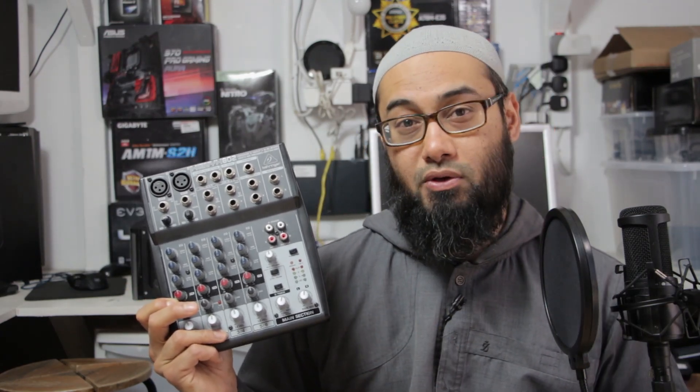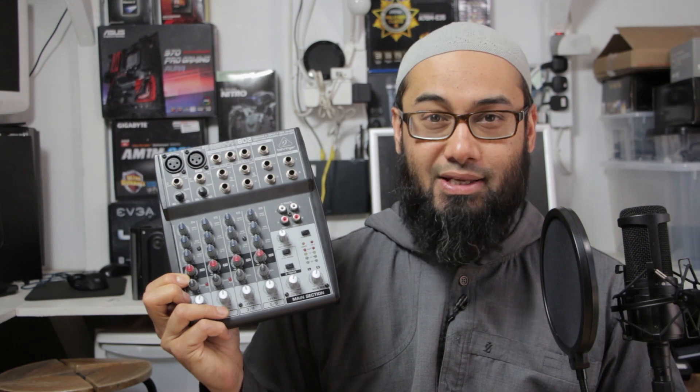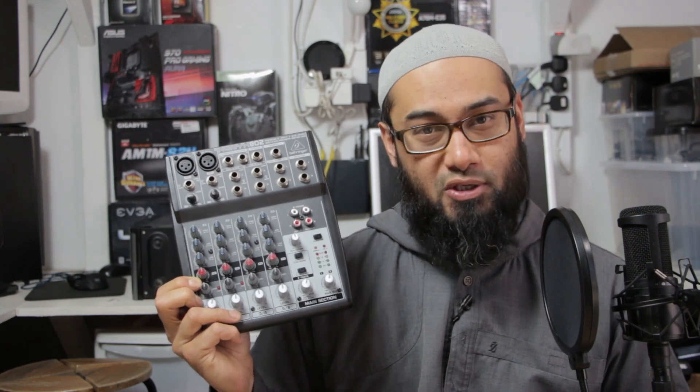Today I'm going to show you how to connect an audio mixer like this one to a computer. This is the Behringer Xenyx 802, 8-input 2-bus mixer.